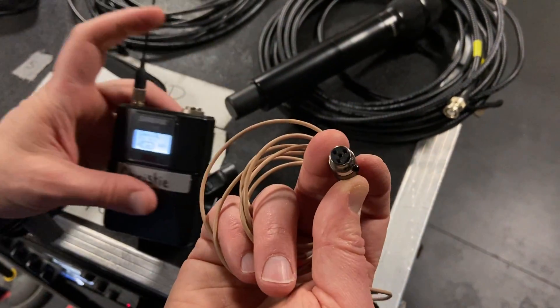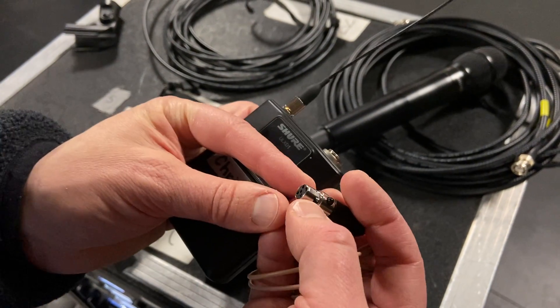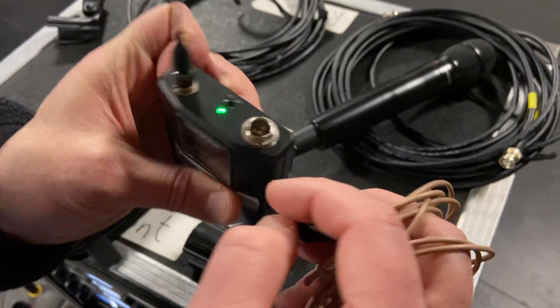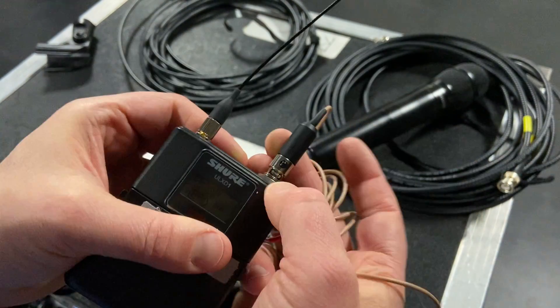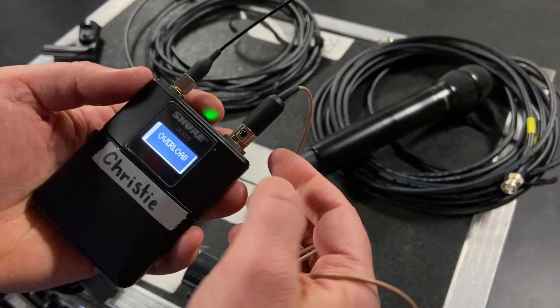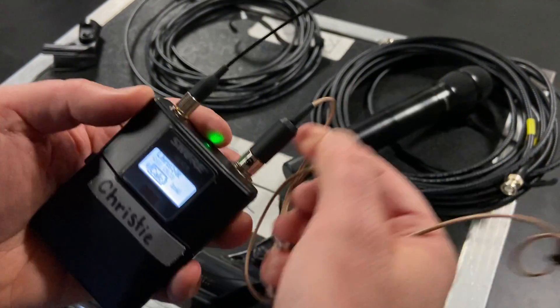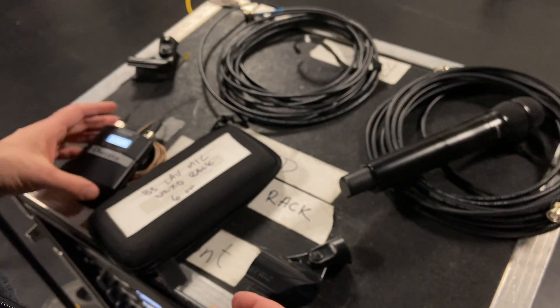If you have a lav or headset mic, you need to use the miniature XLRT4 connector. The pins are fragile, so be careful. There's a little tab on top — line it up with the groove, with the small black button facing towards you, and it goes in. Press the button when you want to remove it. That covers the ULXD and batteries.